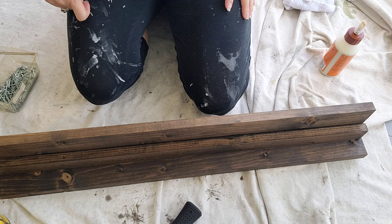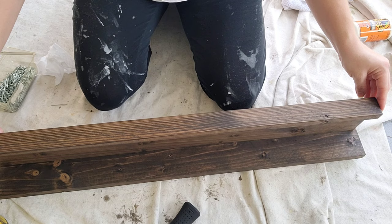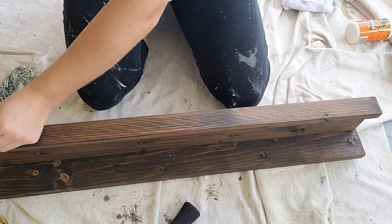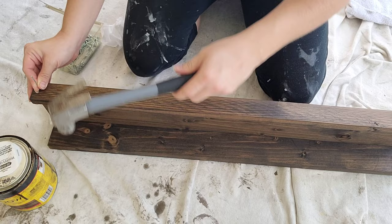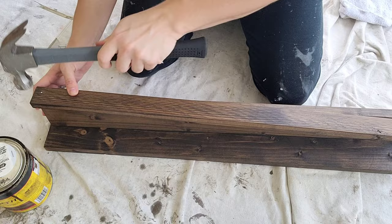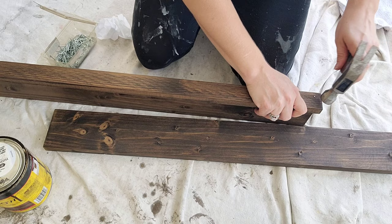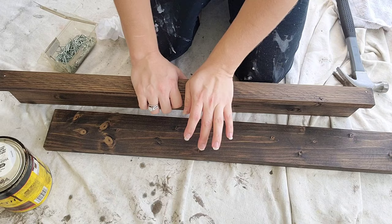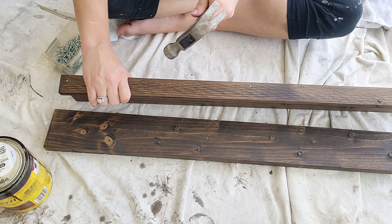The next thing you're going to do is assemble your shelf. I am going to assemble first the one-by-two to one of the one-by-fours. I did it with some wood glue — if you have a lot of clamps and wood glue, this would work way better and you wouldn't even need nails. But I only have two clamps and I had four shelves, so I ended up using glue for extra stability and then added nails to help hold it together. I used five nails: one in the middle, two on either end, and then one in between each of them.